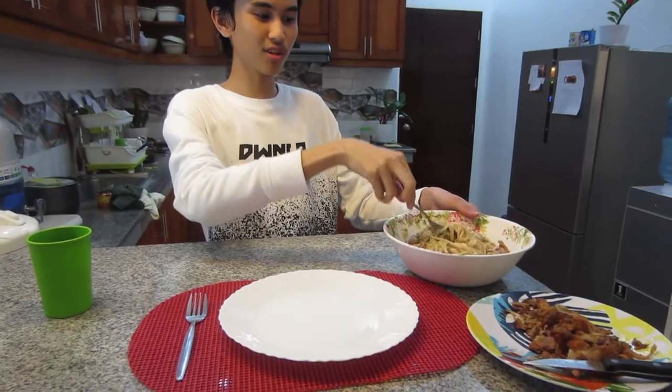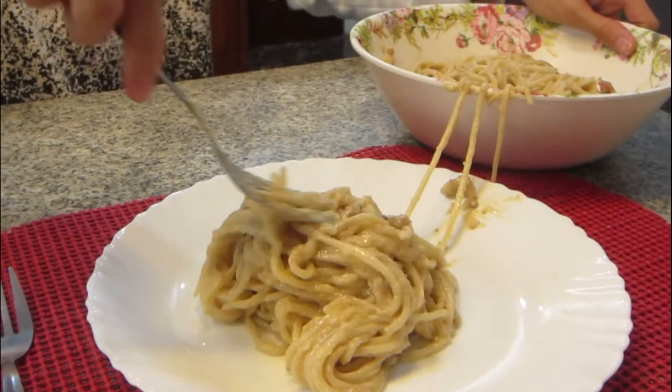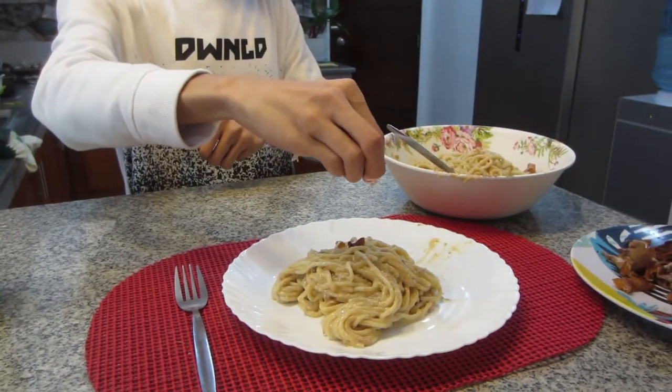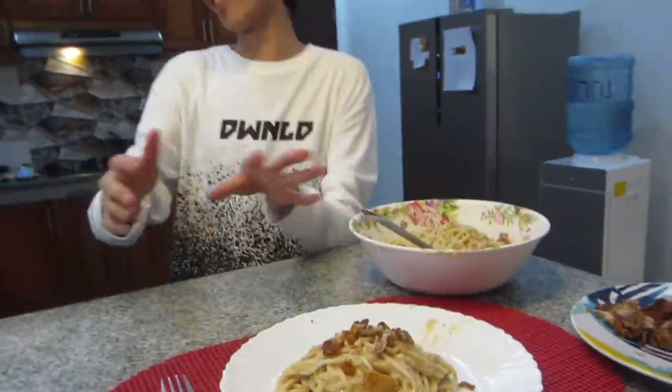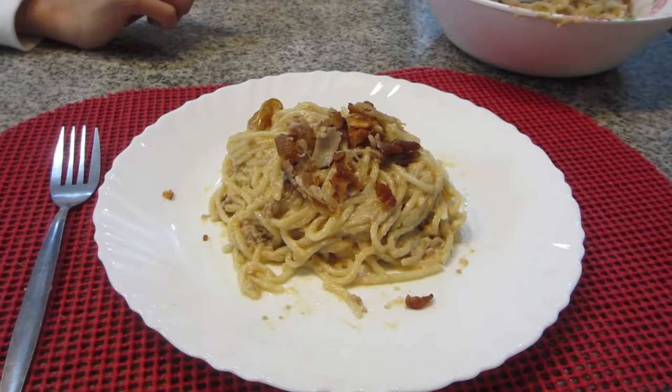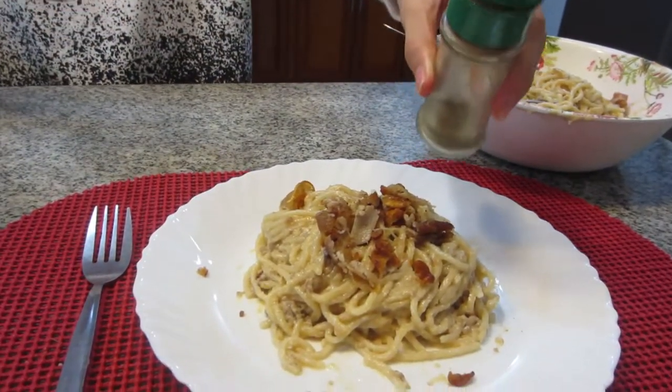Okay guys, almost an hour of cooking this pasta. Now we are going to transfer this into our presentation dish. I'm liking the sauce on this one, Don. Yes, me too! For the finishing touches, we're going to add some pepper — that's going to be enough.